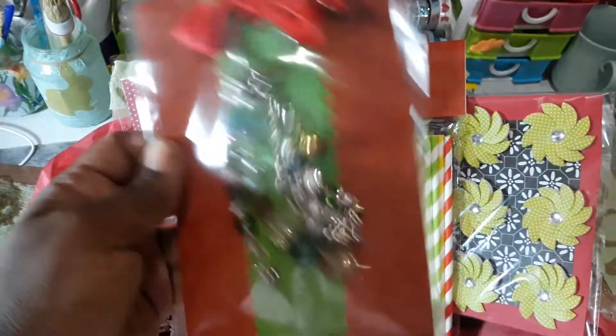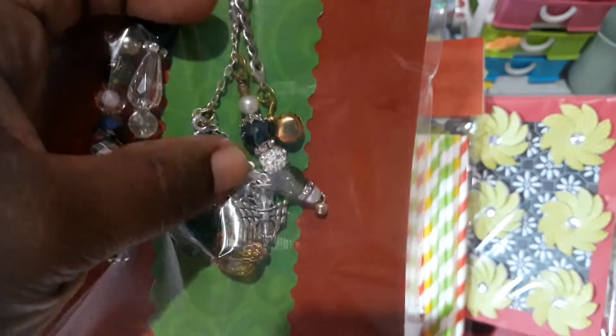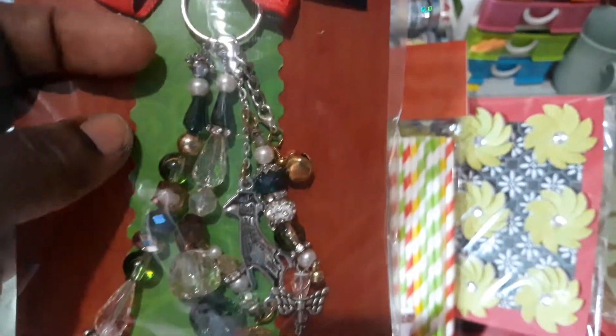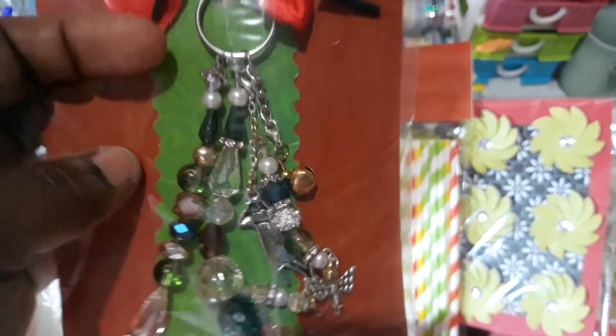This is the dangle charm that I did. I tried to make it as chunky as I could. I have a hand, I have an angel, and a jingle bell. I wanted to put more jingle bells but I could not find them, so that one jingle bell will have to suffice.